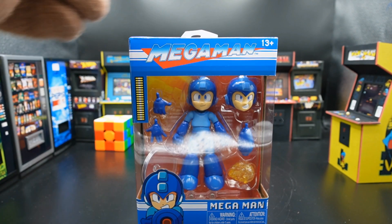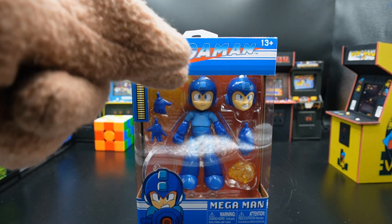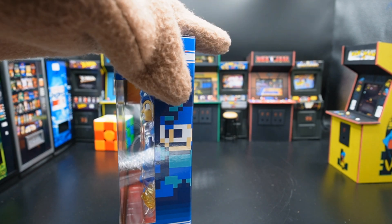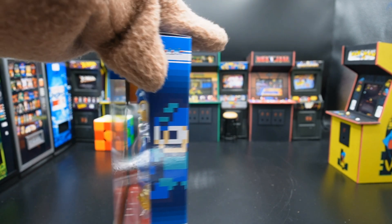First thing you notice is that we have this cool picture of Mega Man on the front, the open window on the box — awesome. We have NES Mega Man on the side, same NES Mega Man on the other side, a little disappointing in that. And then we have every toy in the wave here.